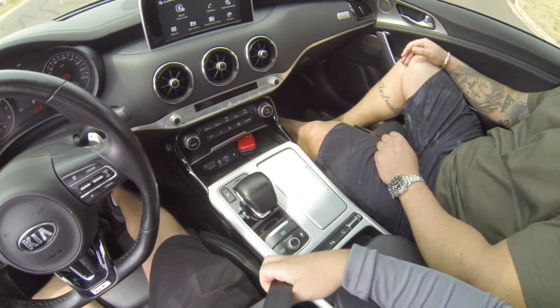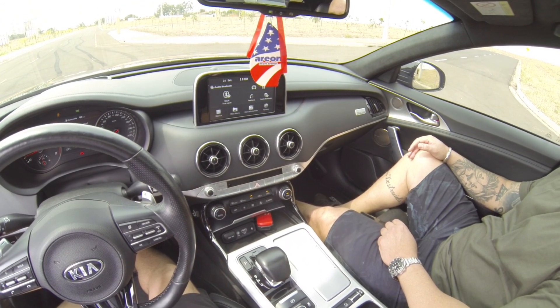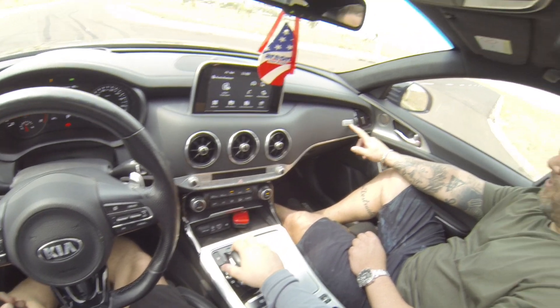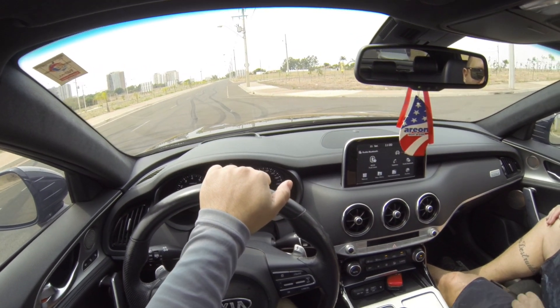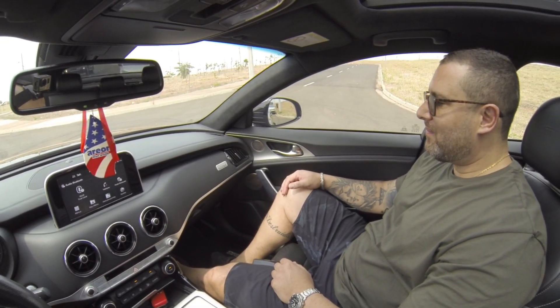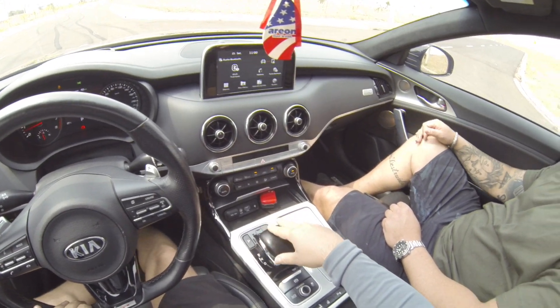E hoje, galera, vamos dar um rolê de Kia Stinger GT Launch Edition Fit Pound. Um carro que você não vê muito aí pelas ruas, extremamente raro, possuindo aí 37 unidades no Brasil e somente 7 na cor preta.